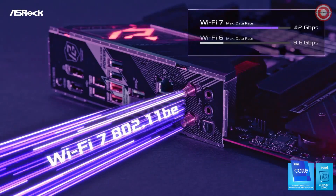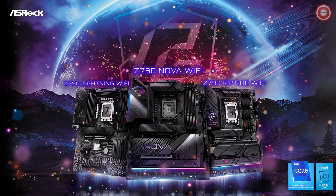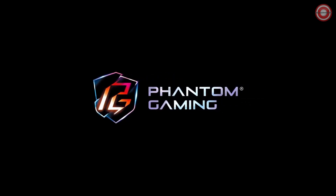In the world of gaming motherboards, the ASRock Phantom Gaming Z790 NOVA Wi-Fi stands at the summit. It's more than a motherboard — it's a gateway to gaming excellence. Stay tuned for more groundbreaking gaming tech, and until then, may your gaming be as epic as your hardware.